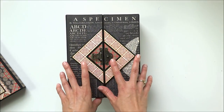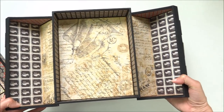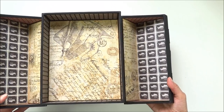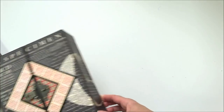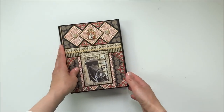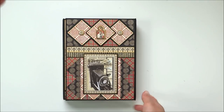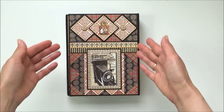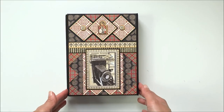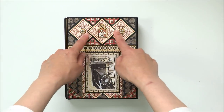Here I want to show you the inside of the box. There is also a tutorial available in my Etsy store if you like the project and want to make one for yourself. Here is the photo folio - this is the front of the folio, covered with scraps of papers, and here is an image from the collection.